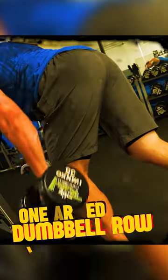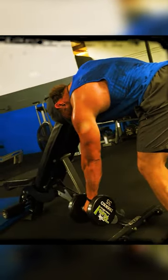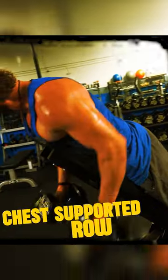Our third exercise in this dumbbell workout for back is going to be a one-arm dumbbell row. By putting my front leg forward, I'm able to drive that leg down into the ground as I'm rowing up. What we're trying to accomplish here, as in the one-arm dumbbell row, we're trying to hit and focus our lats.